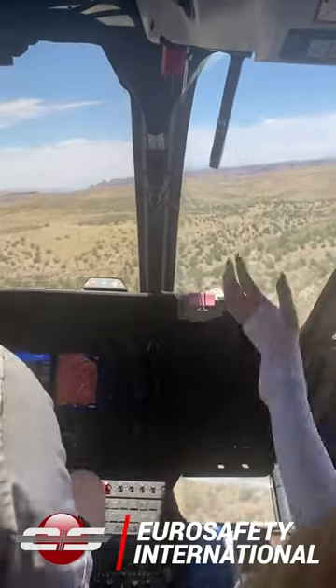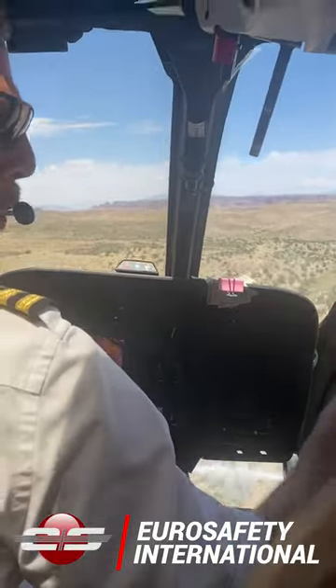I'm sure you guys all saw that video where the passenger touched the rotor brake handle in the EC-130 tour helicopter and the pilot got rather upset with the passenger.